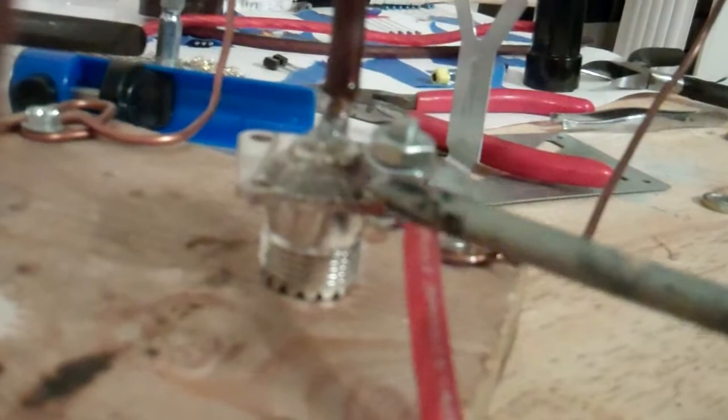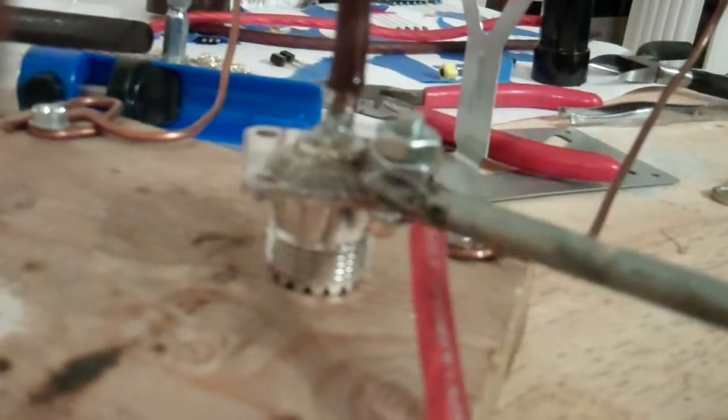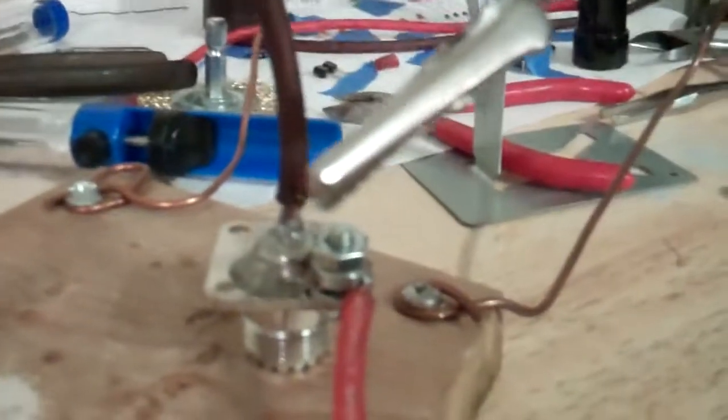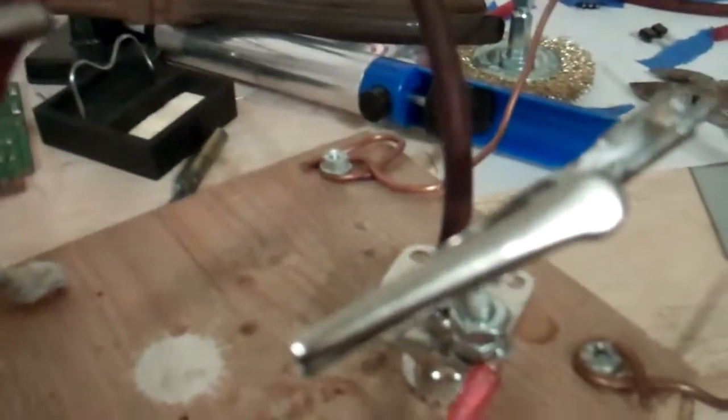There's a washer down below and the wires above in the middle — you can actually see down below there. I'll take this off and show you what I had to do with this.